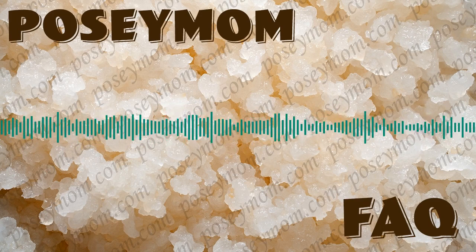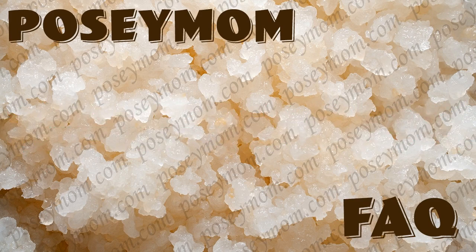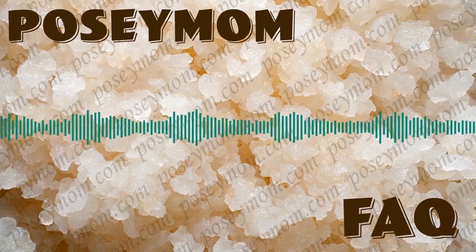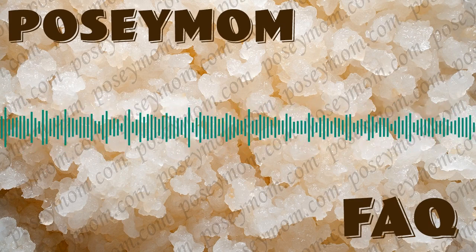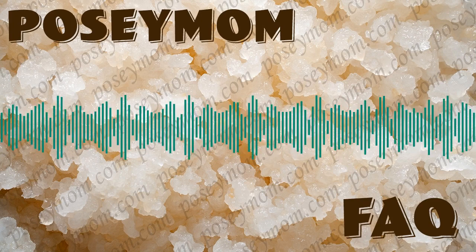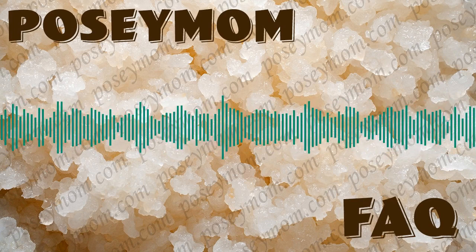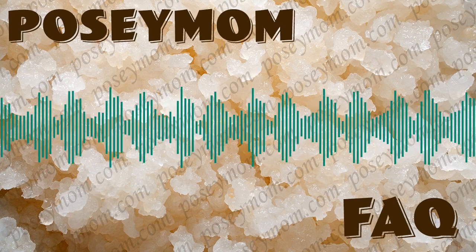So let's say this person did leave out their kefir for a couple of days extra. Is there anything special they need to do with the next batch, or just follow the Poseymom instructions for that next batch? Yeah, just follow the next instructions. Some like leaving it longer. If it doesn't have an unpleasant smell — and depending on the time of year and the temperature you keep your house, obviously if you have a cooler temperature it will take longer to ferment — you might try it. But other than that, just rinse them and put them back on to set.